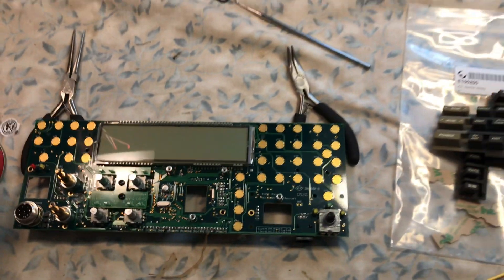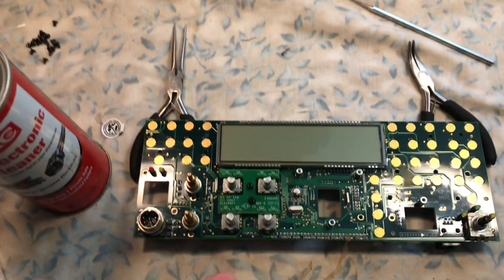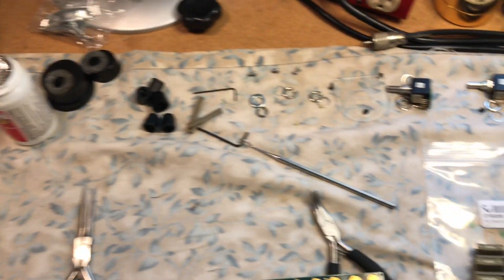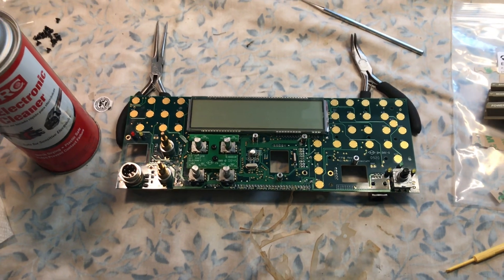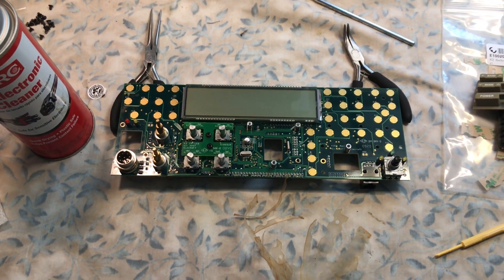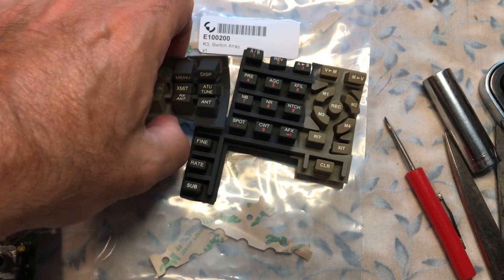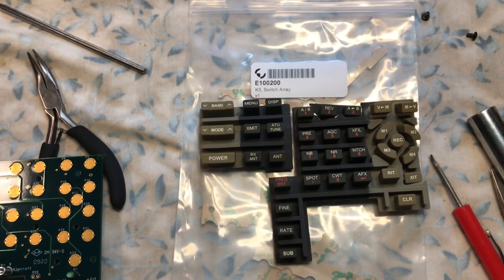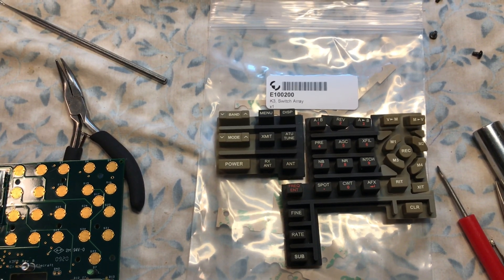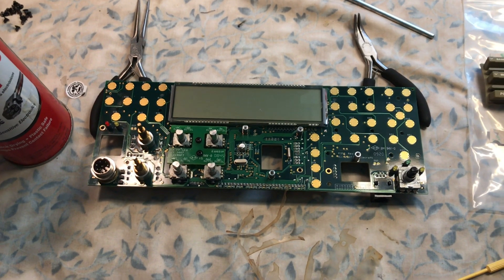That's basically it. As you can see, the entire front panel comes apart — you remove the sub panels. This is N2LEN saying best 73s and good luck if you're having intermittent problems with your K3 keypad push buttons. By the way, this part was purchased in August 2020 from Elecraft. The part number is E100200 K3 switch array, and the cost in August was $13.80. Priority mail shipping was approximately $13. Check out the pictures and you can see the disassembly process. This is N2LEN saying best 73.